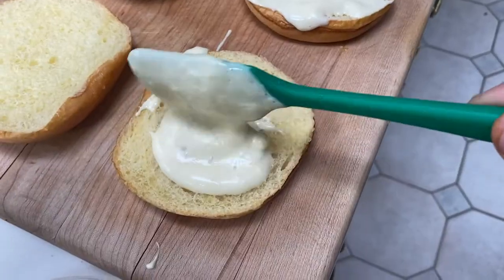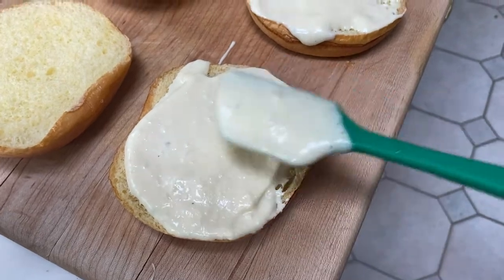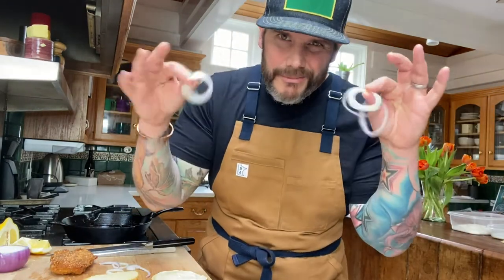I made some homemade mayo for this sandwich — this is our maple mayo. Nice thick layer. Fried chicken on the bottom.